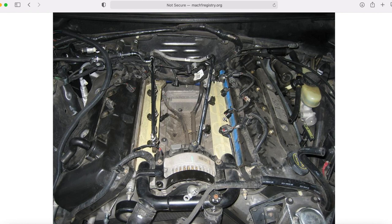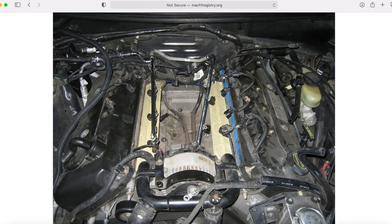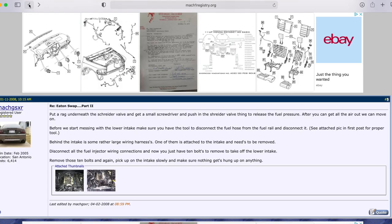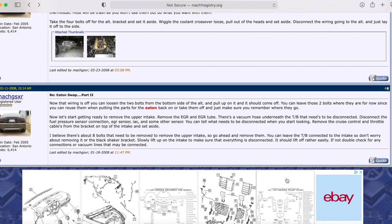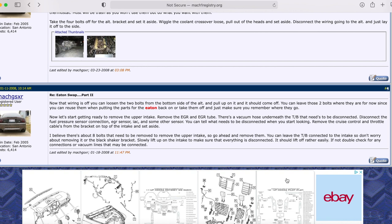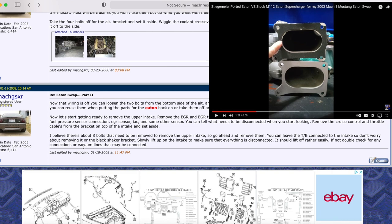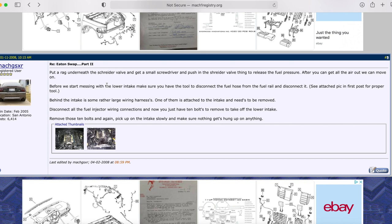Here's the upper intake removed — you can see the fuel rail and the injectors still sitting there. You're going to remove the rail and disconnect the injectors. You can leave your throttle body connected to the intake since you're not going to reuse either of them. With an Eaton swap kit, you'll get the Eaton, the elbow, and the throttle body. If you go with a ported Eaton, the elbow is often ported and you may have a ported throttle body — that's how mine was.